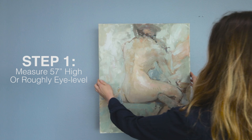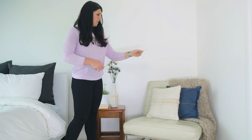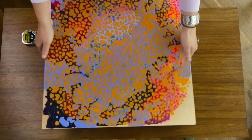To avoid hanging your painting too high or too low, place the center of the artwork about 57 inches high. Using a measuring tape, measure floor to wall and make a mark.